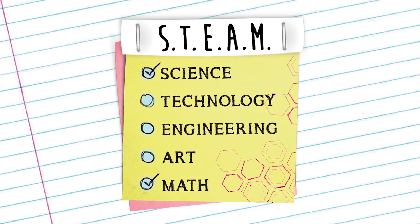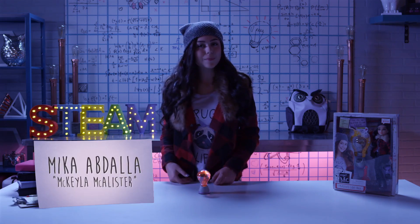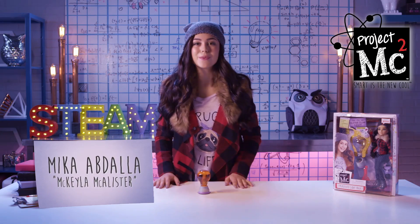Project MC Squared! Hey, future innovative agents. It's me, Mika Abdallah, and I play secret agent Mikayla McAllister in the Netflix original series, Project MC Squared.